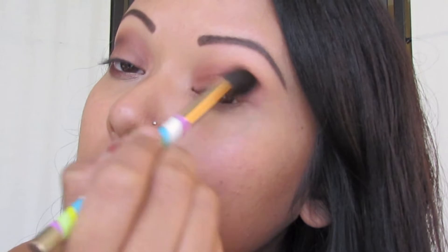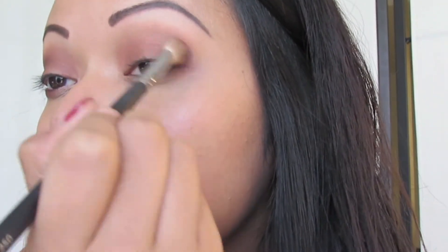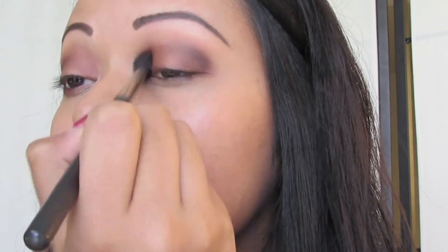After applying the eyeshadow, just blend any harsh lines. Now, with another fluffy blending brush, grab MAC's Shadow Lady, which is a dark purple, and apply this to the outer corner of your eyelids. You can apply as much as you'd like to darken it. I'm not going to do it too dark, just so it's not as smoky. Then blend out all the harsh lines.